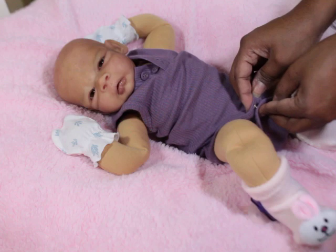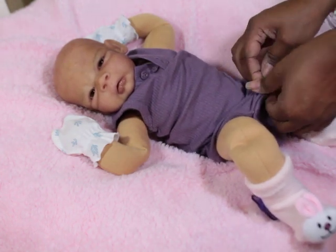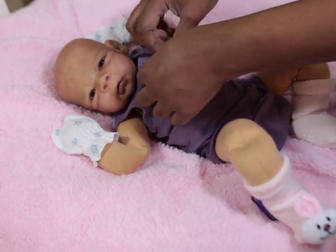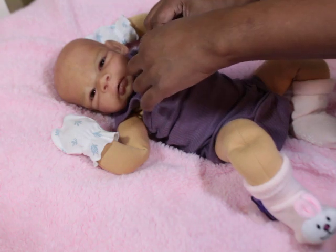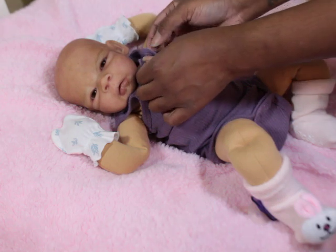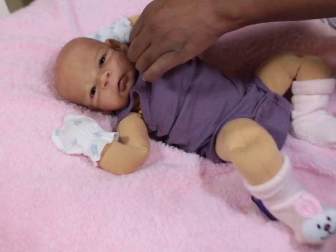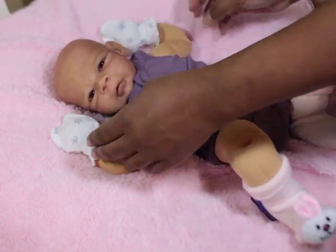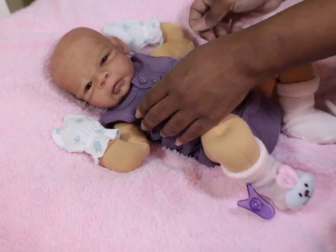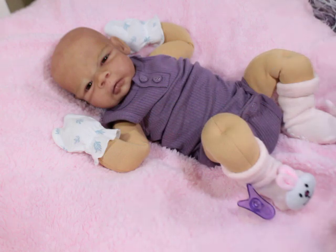I don't know if other cuddle baby moms have had them with their cloth body out, but it's funny because I guess maybe in my head I already know she's a cloth baby, it doesn't take away from her. Anyway, I think she's gonna look good in purple. I'm gonna switch her socks out.